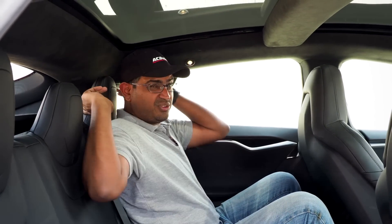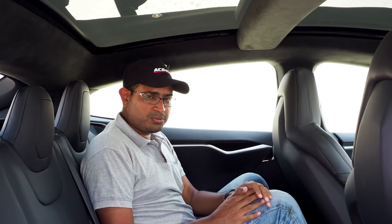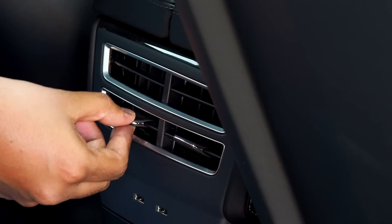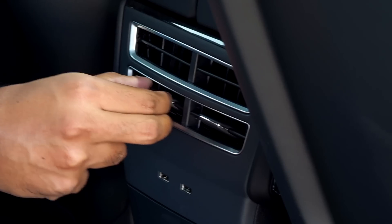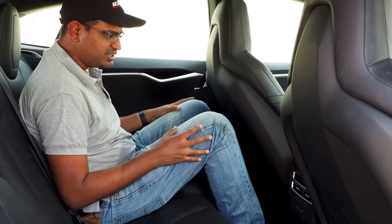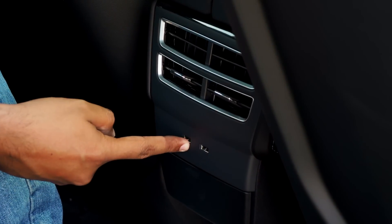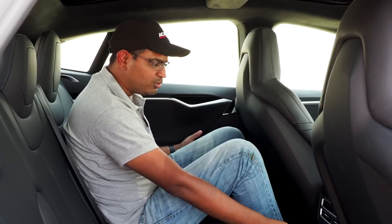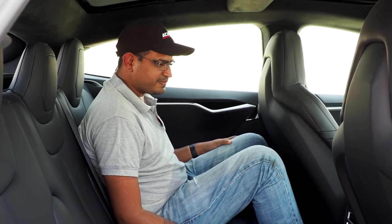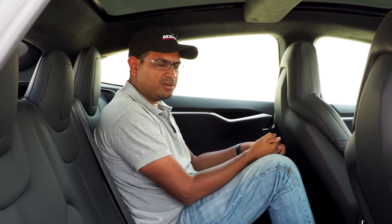It looks beautiful but taller people will really struggle back here — headroom isn't great and the headrests aren't adjustable. In terms of features, there are rear AC vents but they're very small, so cooling performance in the back isn't great. There are two USB ports that look like afterthoughts. In theory you have everything you need, but I wouldn't want to spend a lot of time here on long journeys.